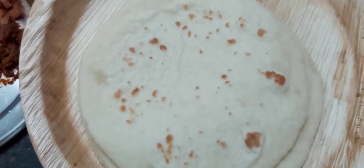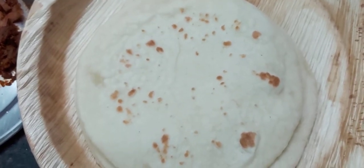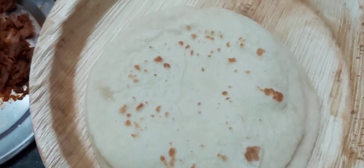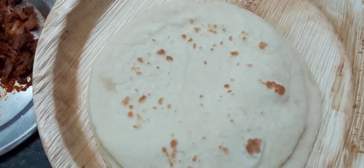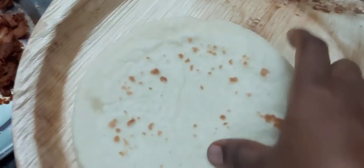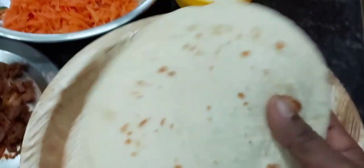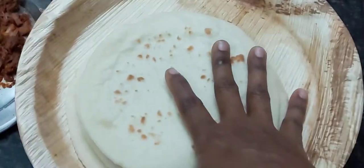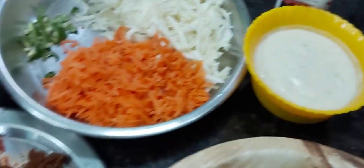We are ready for the showroom. We make the showroom and fill it fully. We use this to dicen because it is soft. Anyways, we do it for 3. We are ready for the showroom.